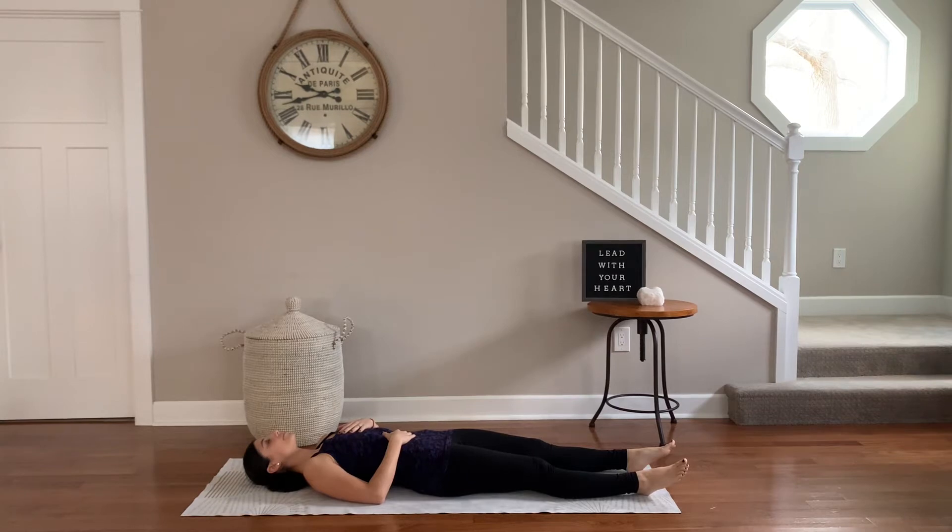Begin this practice in shavasana. Lying down on your back, hands can be on your belly and heart. Just feel the rise and fall of your breath as it naturally flows in and out of the body.